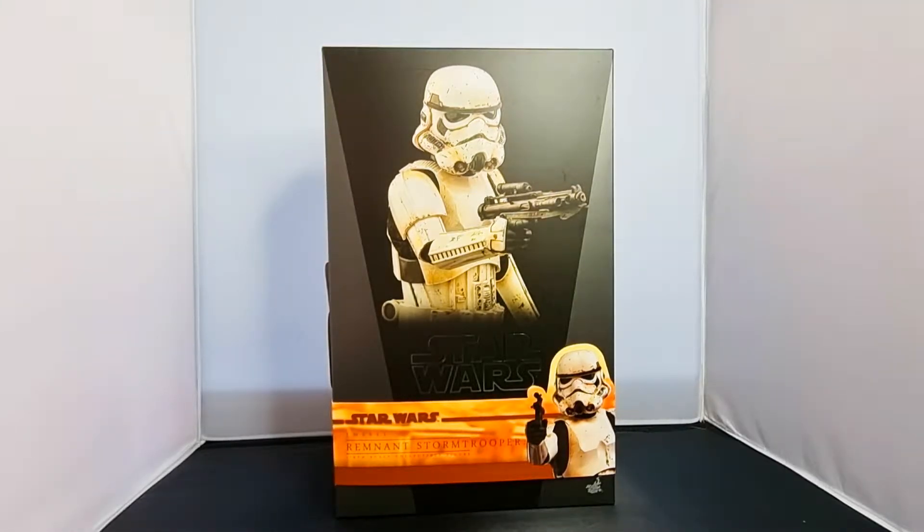Hello and welcome back to my channel. Here we go with the review and unboxing of the Star Wars Remnant Trooper. Straight away, the box — I've looked forward to getting one of these for a while, but the prices of these things are absolutely ridiculous. Pretty much any stormtrooper, especially from the original line, are going for stupid money — like 300 pounds plus. A Remnant Trooper, you're seeing them going for nearly 400 quid.